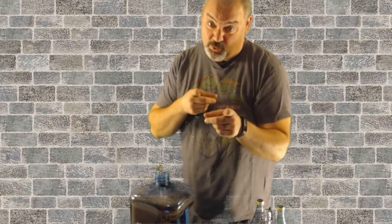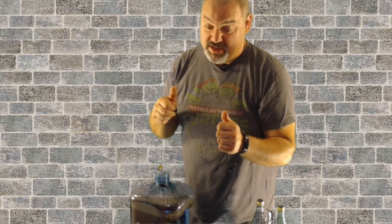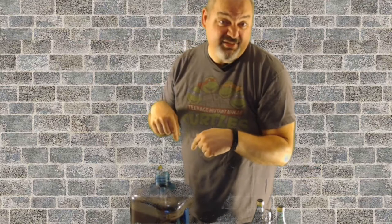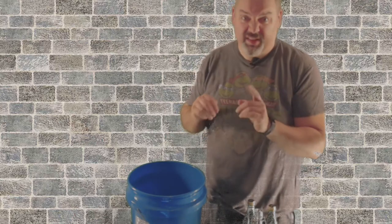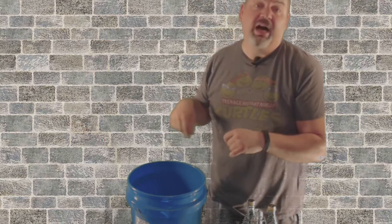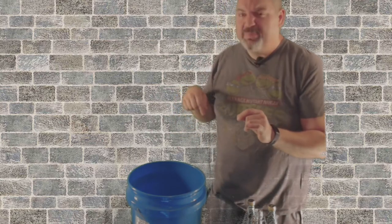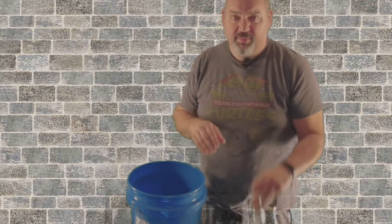Make sure your spout is in the off position because it will make a big mess — and wives don't get happy with big messes. While the wine is siphoning we're going to let it do its thing. Our wine has now been transferred to our bottling bucket. Another happy wife, happy life tip: no matter how hard you try, when you bottle you're going to drip just a little — so I put a towel right under my feet and under this bucket while I'm bottling.